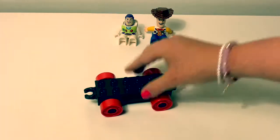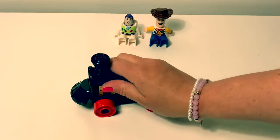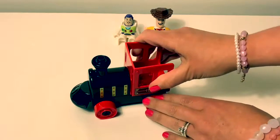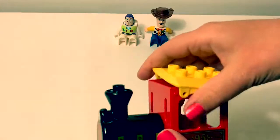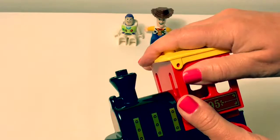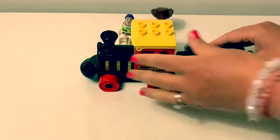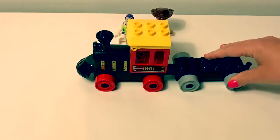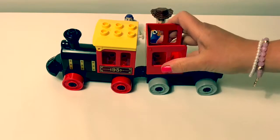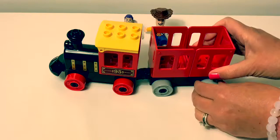Let's put this Lego Duplo set together. First we're going to make the caboose. Let's put this together.